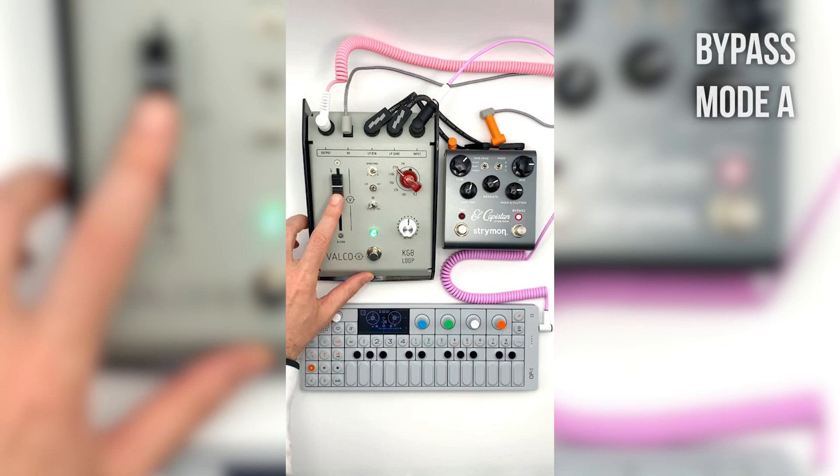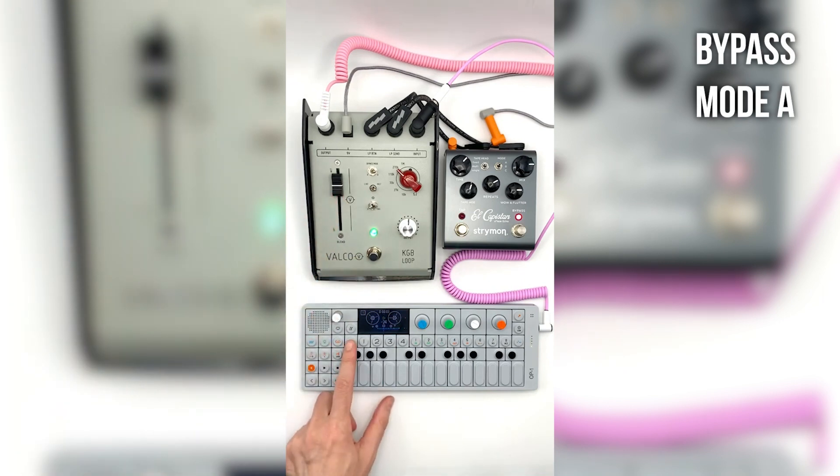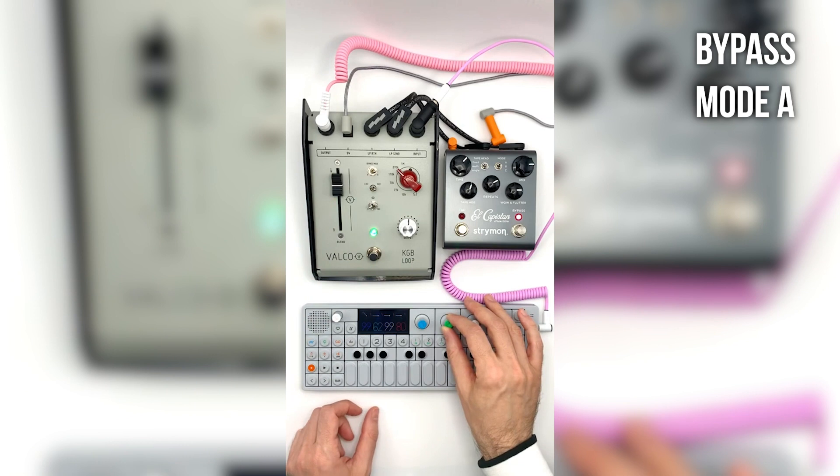In bypass mode A, the foot switch gives a complete bypass of both the KGB Loop and the external pedal, which is great for controlling noisy or tone sucking pedals.